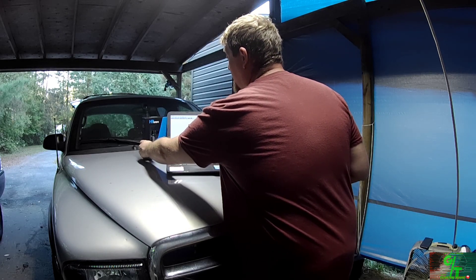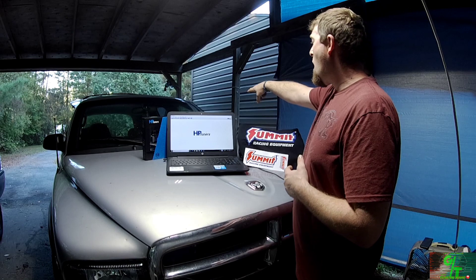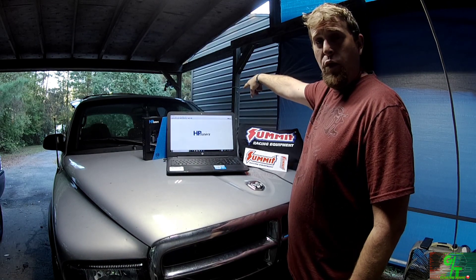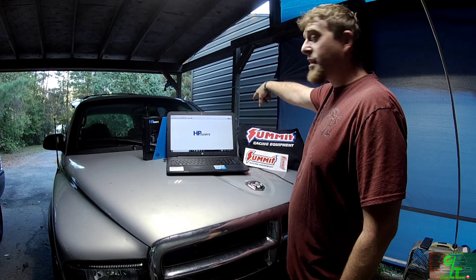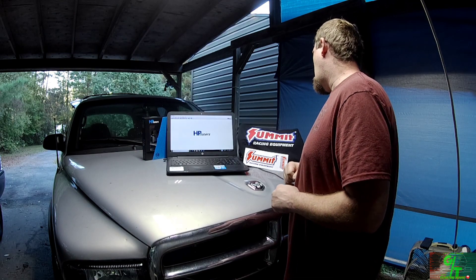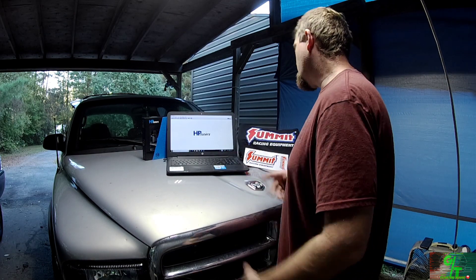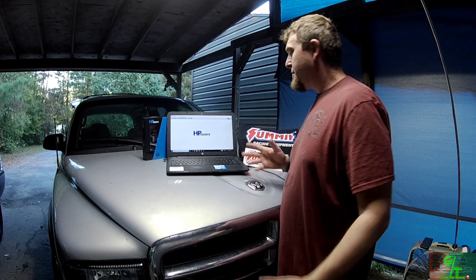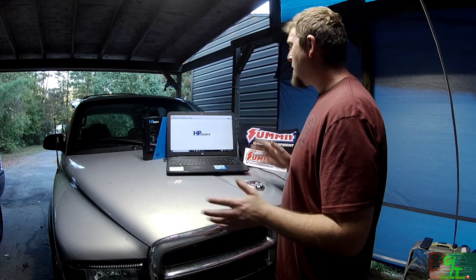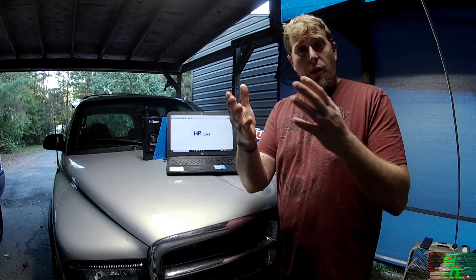Stick around — I've also got a few other items to install. I took the side panel off to install my air-fuel ratio gauge and my 60 PSI boost gauge. Yes, I did say 60 PSI — better safe than sorry, I know it's overkill, but I'd rather have it. We're probably not even going to make it up to 30 PSI, but we'll see.